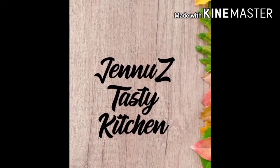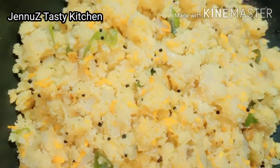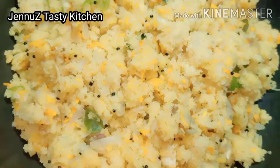Hello everyone, welcome to the Genious Tasty channel.